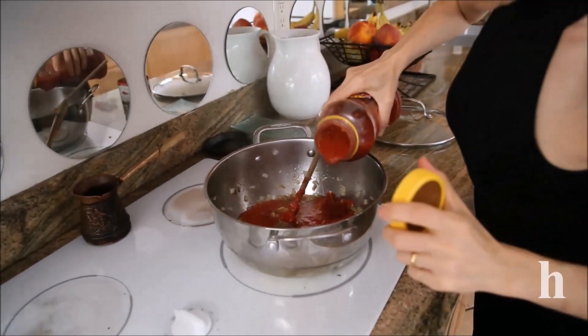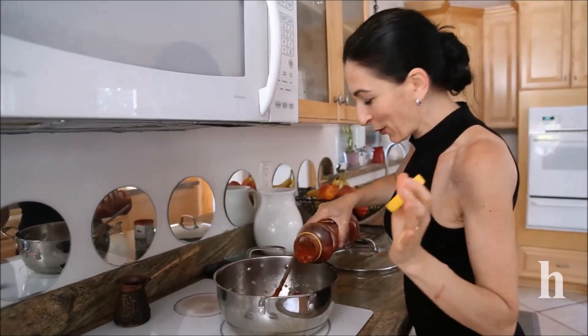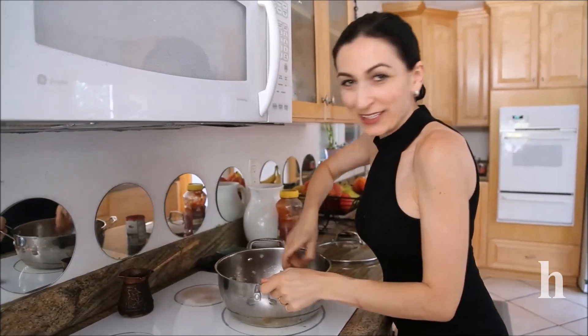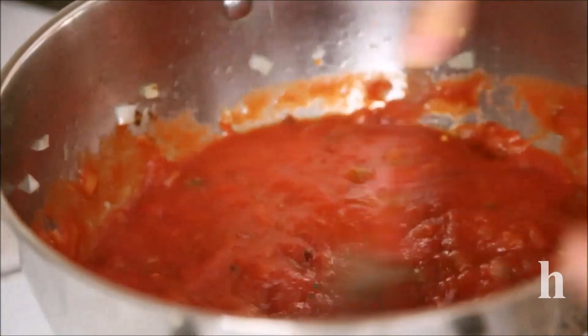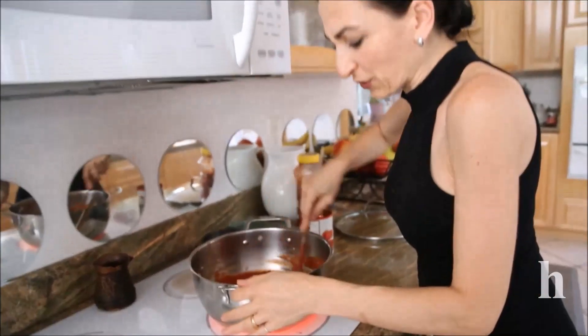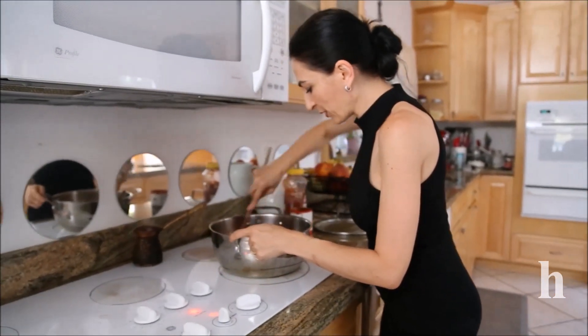By the way, 99% of cooking at home I do by eyeballing — I barely use any recipe or measurements, and I'm sure many of you do the same thing. But I'll put the recipe on my blog anyway. This is a simple tip on how to make stuffed veggies — nothing very hard or difficult.